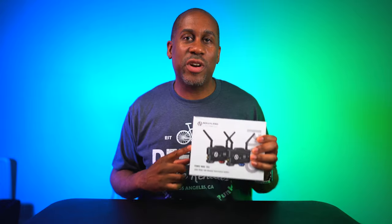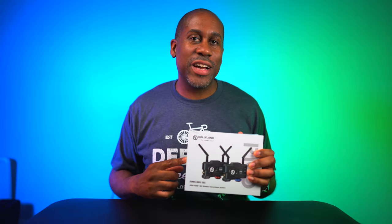Hey everyone, this is Larry. Welcome back to Today at Feel Like. Today we are going to unbox the Hollyland Mars 400S Pro wireless transmission system. We're going to unbox it, take a look at it, and then I'm going to do a full review later. But let's get to unboxing and check it out.